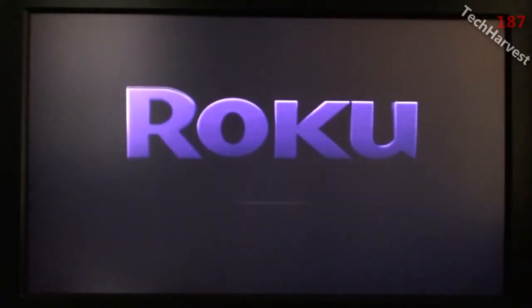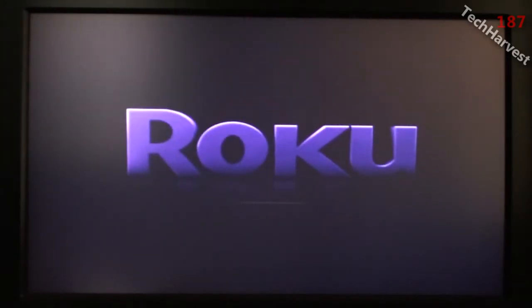I entered in my wireless information and set up the Roku 2 on my home wireless network. Once it connected, it noticed that it had a software update that it had to load up, so I selected to do the software update. It loaded it up, and right now it's rebooting the device.